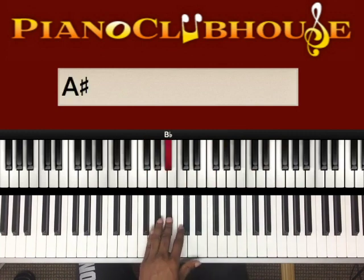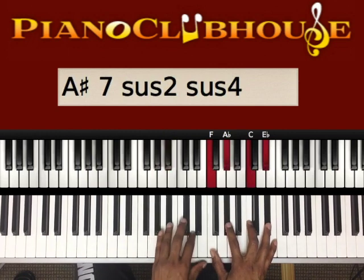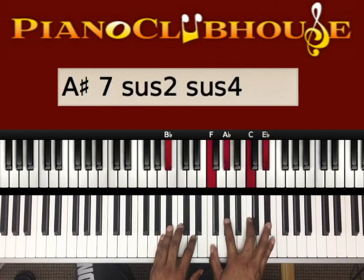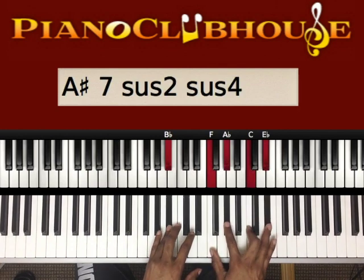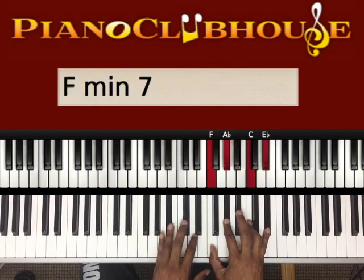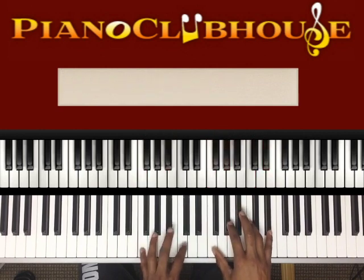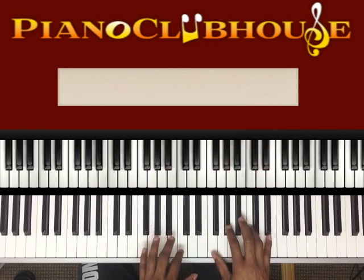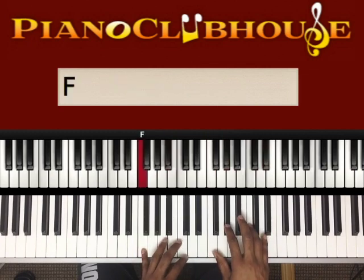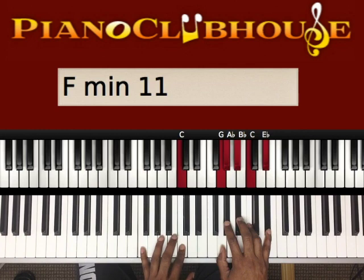The introduction starts out on the two. There are two chords we're gonna need to know for the majority of the song. When the left hand is on the B-flat, the right hand is just gonna play this chord: F, A-flat, C, E-flat. You can even add that B-flat if you like, but it's not necessary. The introduction is just this — four times on that F — and then we land on the first chord of the song, which is over the sixth: F and C.